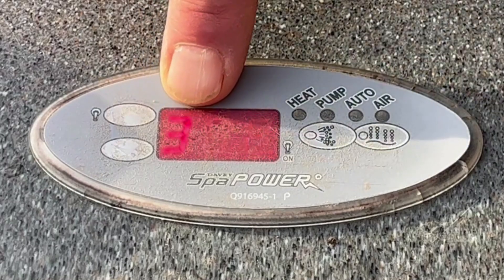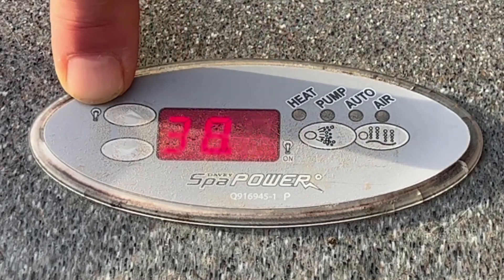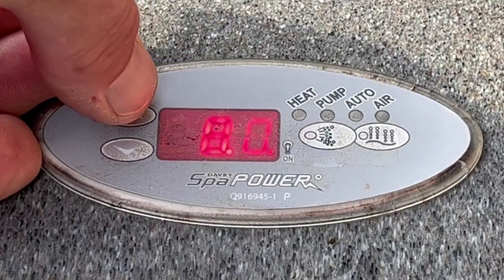We can see that the temperature is set to 38 degrees. You'll have to ignore the flashing — that's just how LEDs pick up on my phone. You can see a little symbol of a light bulb just here; a quick press of that will turn the light on and off inside the spa.